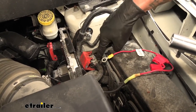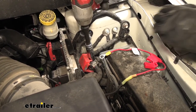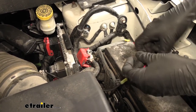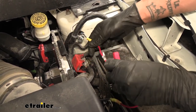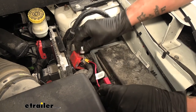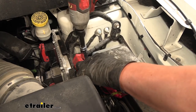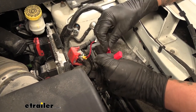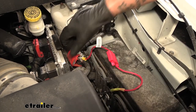At this point, we need to remove the nut that's on the positive post here. We'll grab a 15-millimeter socket and remove it. Again, at this point you want to make sure the fuse is not in there — we don't want to cause any shorts. We'll slide our ring terminal over the stud, replace the nut, and tighten it down. With everything connected, we'll take that fuse, slide it into the fuse holder, and close everything up.